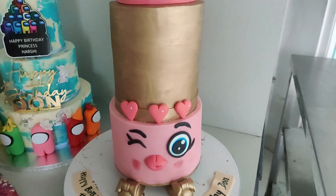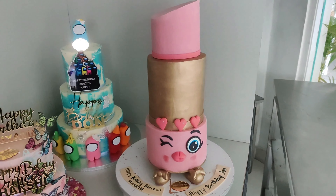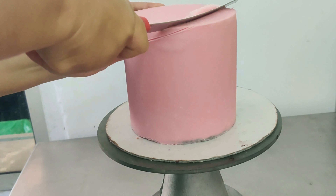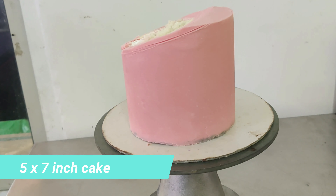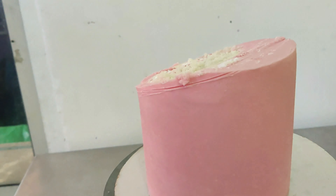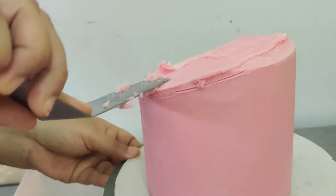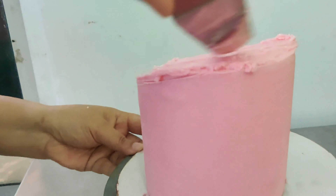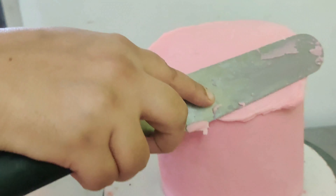Hi everybody, welcome back to Adonia Academy! In this video, let me show you how I made this three-tiered lipstick cake. This is the top tier, which is 5 inch by 7 inch height. I'm just cutting it at an angle on the top. I've covered it with white chocolate ganache colored pink, and I'm just after cutting it, coating it with a thick coat of white chocolate ganache to make a nice carved lipstick shape on top.